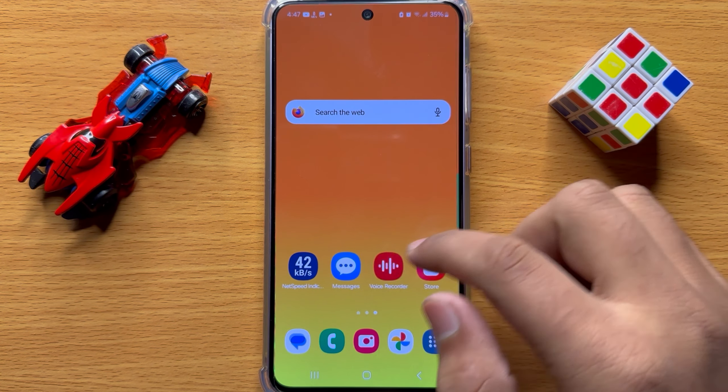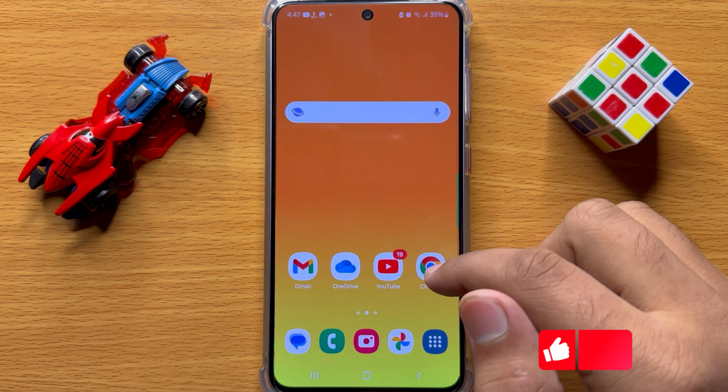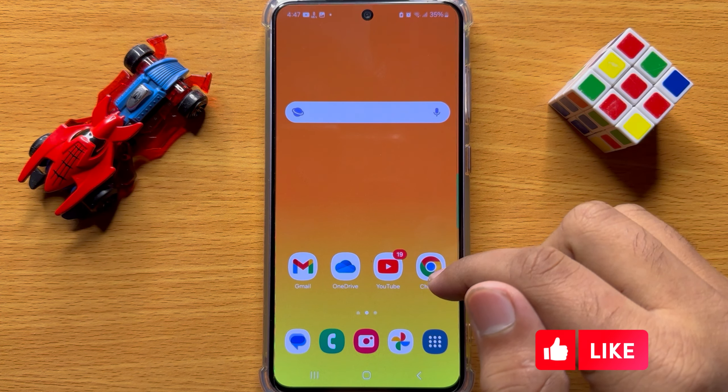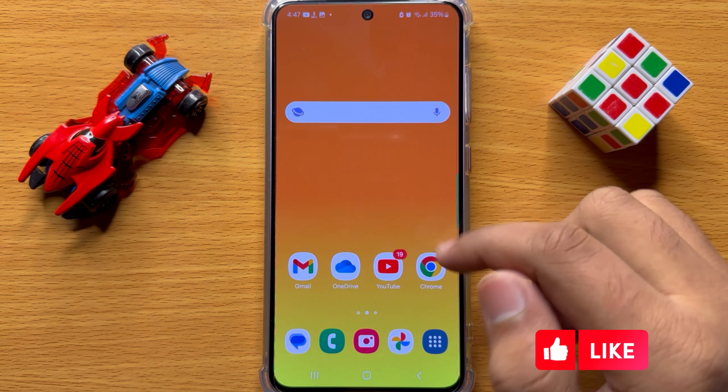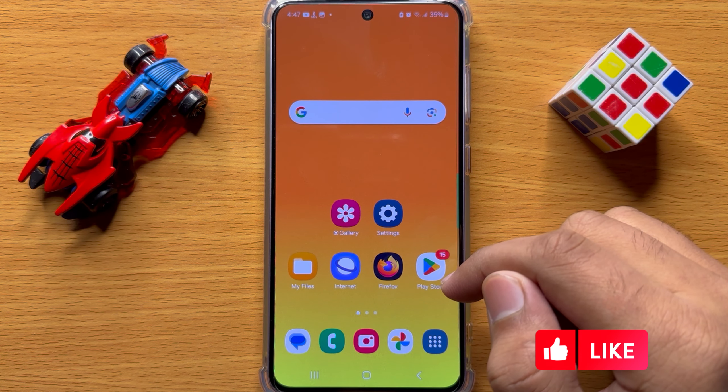Hello everyone, in this video I will show you how to lock focus on the Samsung Galaxy S24 camera. Before starting the video, don't forget to subscribe to the channel and also press the bell icon.